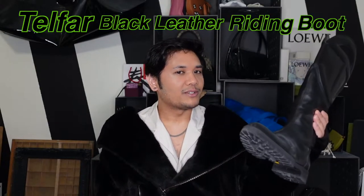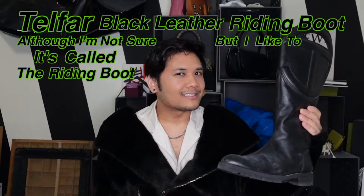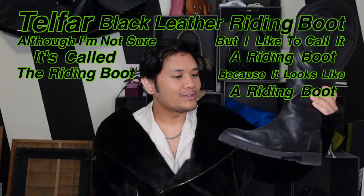So for today's video, I thought it would be fun to do a shoe review! The shoe I'm going to review today is the Telfar Black Leather Riding Boot. Although I'm not sure it's called the riding boot, but I like to call it that because it looks like a riding boot.